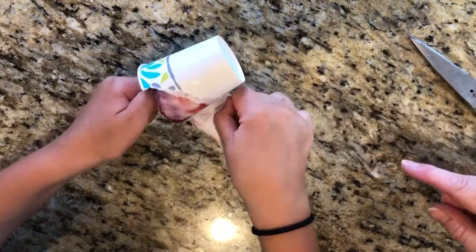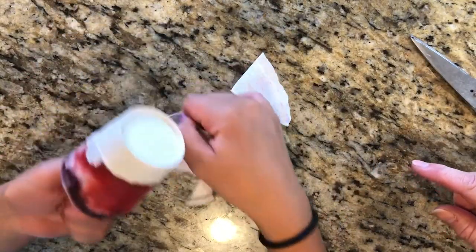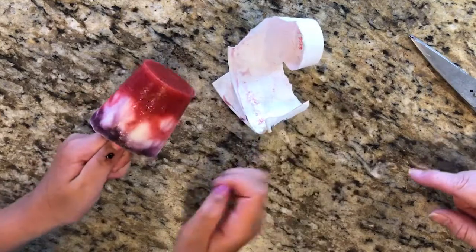Once they are ready, simply clip the edge of the cup with clean scissors and peel back the paper cup.